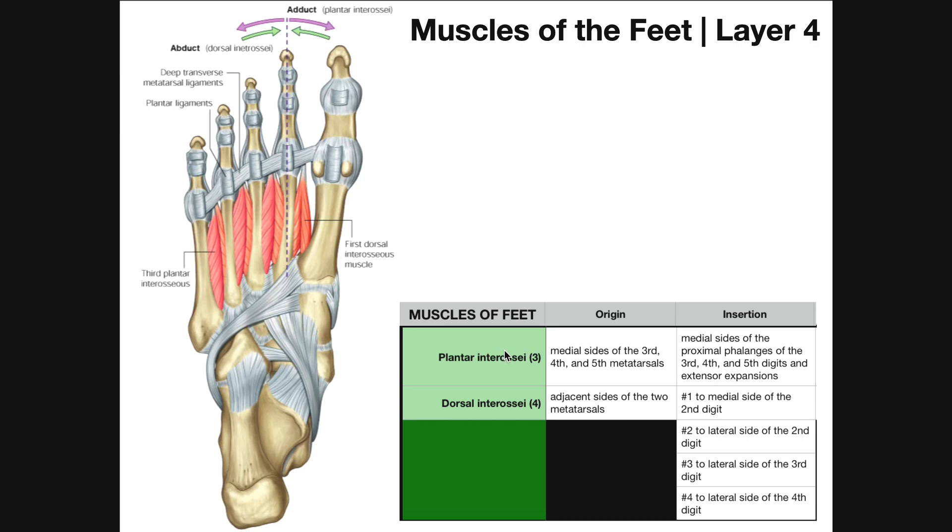The plantar interosseous muscles are adductors — they bring the digits closer to the midline. In the foot, the midline is defined as an imaginary line through the second digit, which differs from the hand where the midline is the third digit. To adduct, the digits are brought closer to the second digit. Note: the figure labeling of adduct and abduct should actually be flipped — plantar interosseous muscles are adductors.